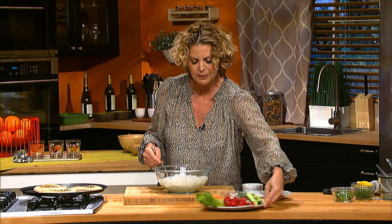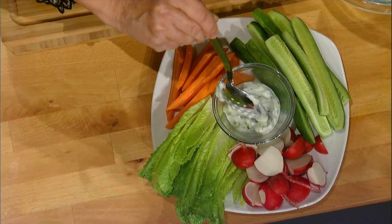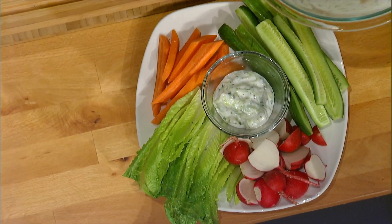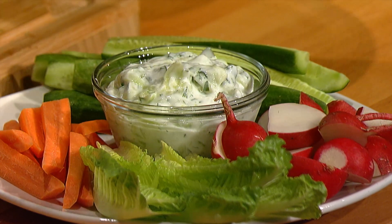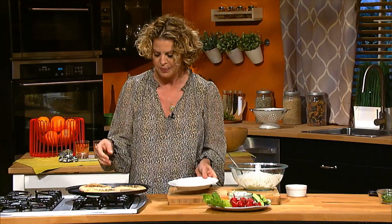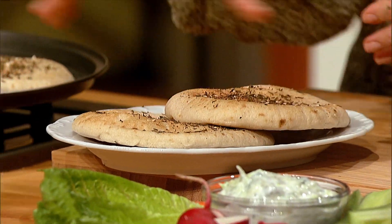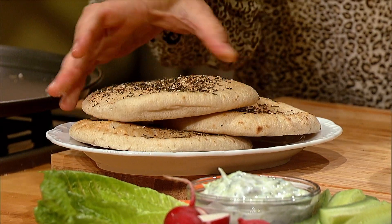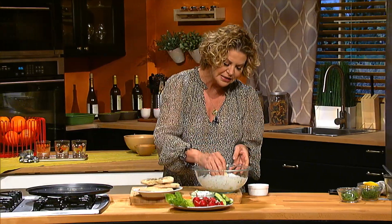So we have a couple of ways to eat tzatziki today. I'm going to put it right in the center of this gorgeous vegetable platter, right like that, so we can dip into that. And then of course we have some warm pita bread right here that we've dusted with some of our favorite spice called za'atar, and that can go right here. Of course you have to leave a little bit of room for dipping into your tzatziki.